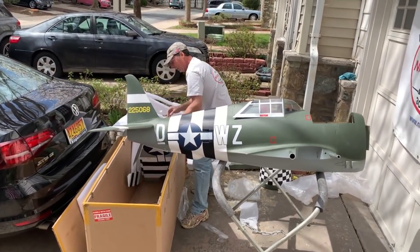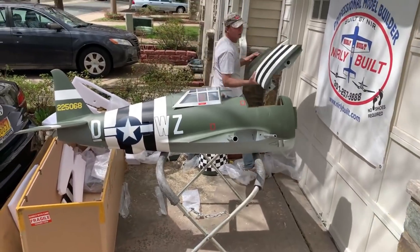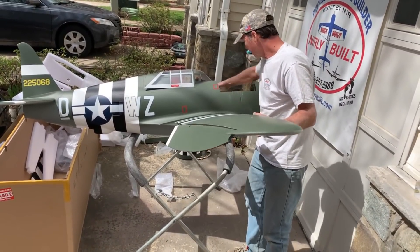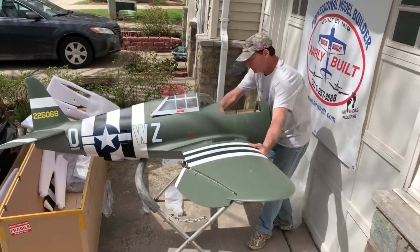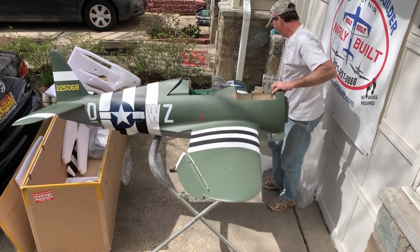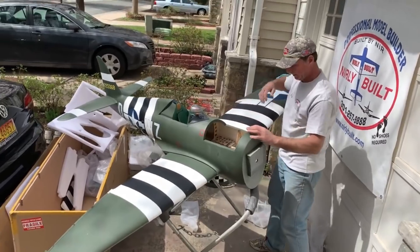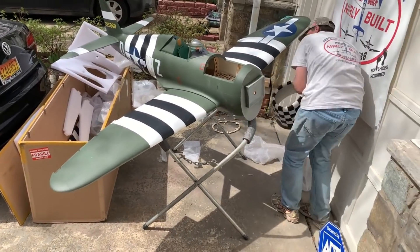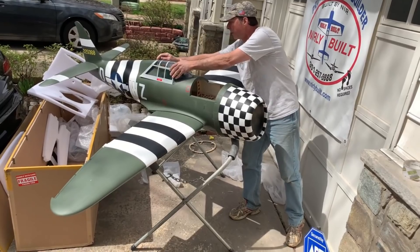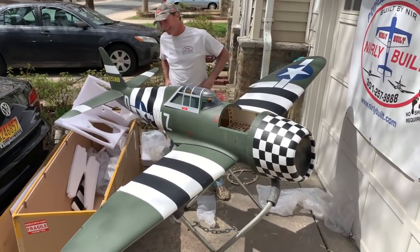I'm so excited with this bird - I really love this warbird, so I've got to put the other wing on. It's kind of hard to do by myself. Be careful with the canopy, leave it out of the way. It's a pretty bird. We put the cowling on it and that is a really pretty bird. Let's see what else comes with it.